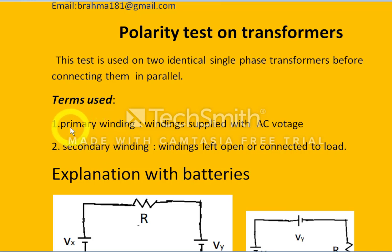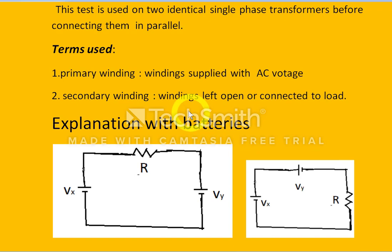The general terms used here are primary winding and secondary winding. Primary winding means the winding supplied with AC voltage. The windings which are left open, connected to the load, are called secondary winding.